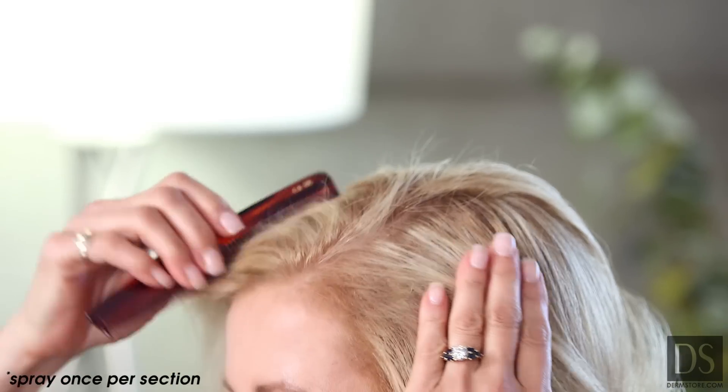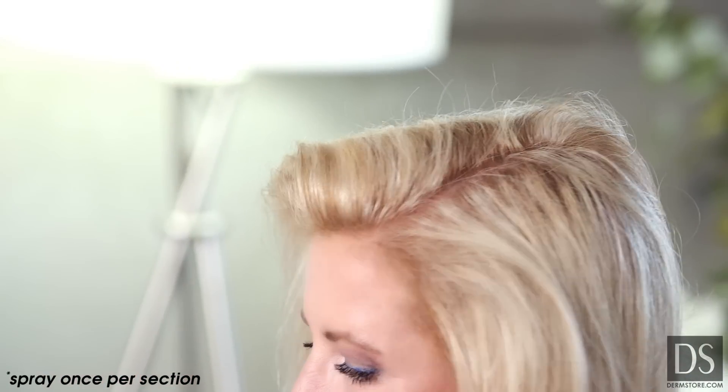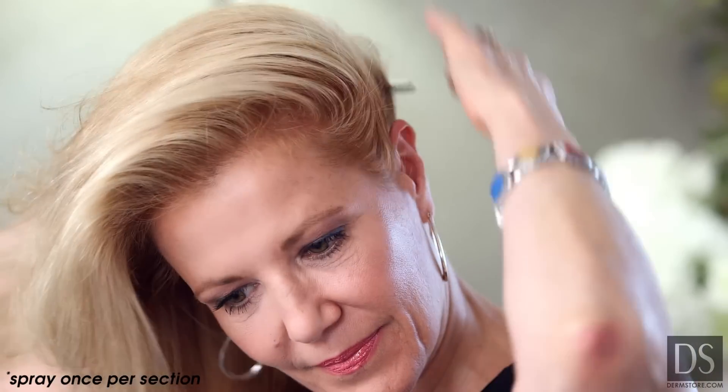First, you want to divide your hair to have the scalp exposed — very easy with a comb. Spray in each area directly onto the scalp from about three inches away. Then massage your hair and leave it on for at least two hours before shampooing.